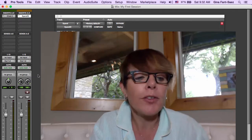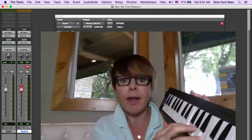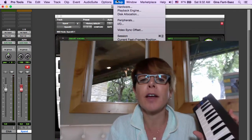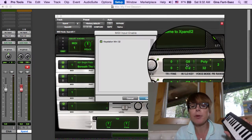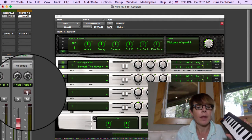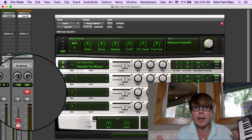So I have this plugged in. I'm going to go to the Expand track and put it in record, and I'm going to play my... and I don't hear anything. Why? Because I go to Setup, I go to MIDI, I go to MIDI Input Devices, and there's my device. Why don't I hear it? It even happens to me.